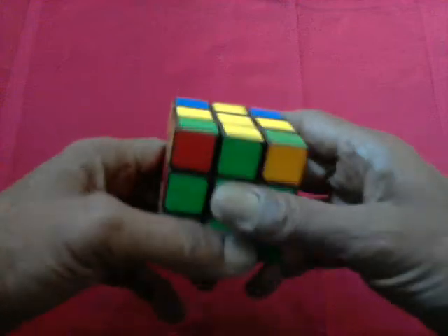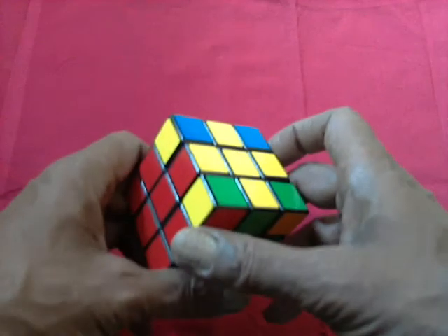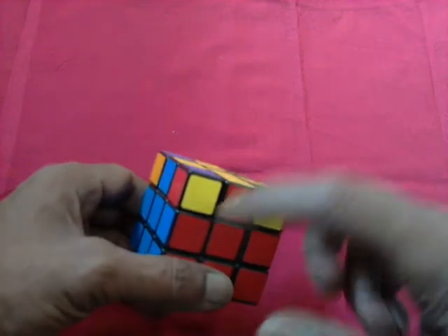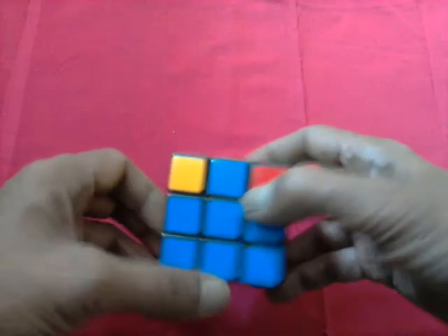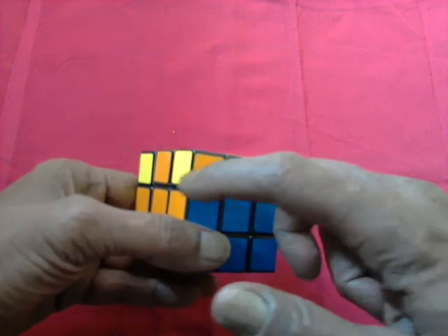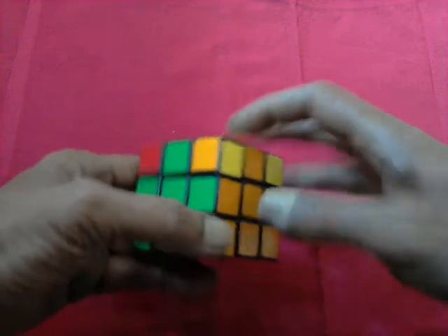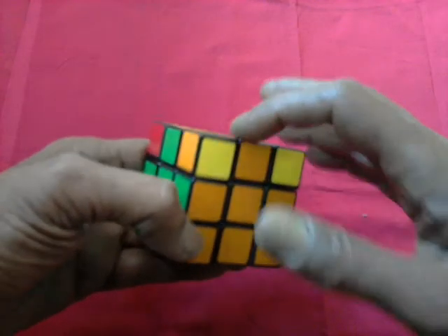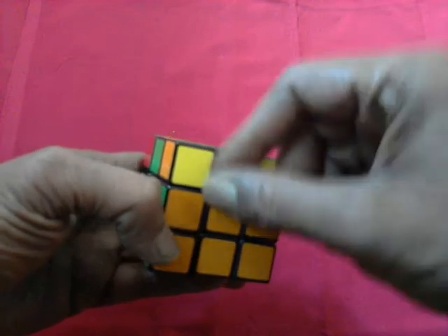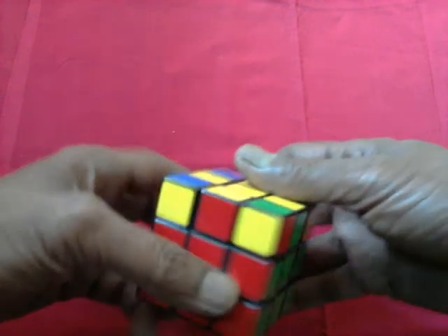At the end of it, we find this is okay — yellow, green, and red. This side is okay — yellow, blue, and red. We get it. This side is okay — yellow, orange, and blue. This side too is okay — yellow, green, and orange. Now what we need to do is take these yellow pieces up so the rest will be in place.